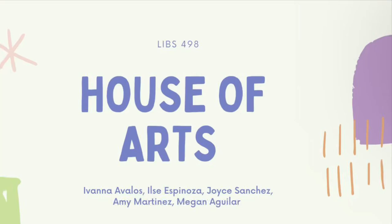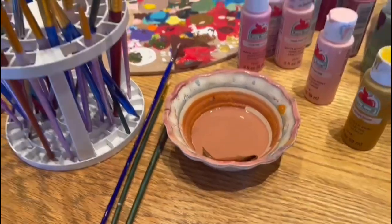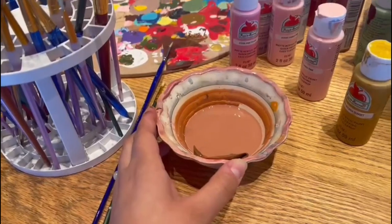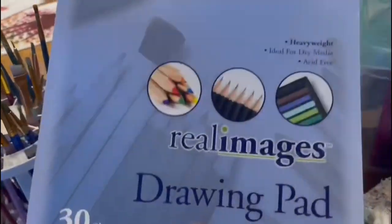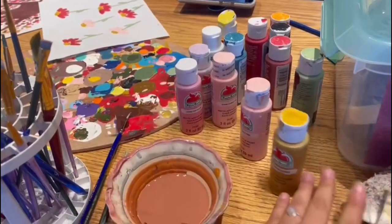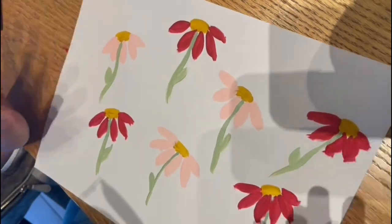Hello everyone, welcome to the House of Arts. For today's tutorial we're going to be teaching you how to paint some flowers. In front of me we have some materials we're going to be using throughout the video. First off we have some paint brushes, a bowl of water to clean your paintbrush, somewhere to put your paint, and paper — any kind of paper will do. We'll also need some paint, and you can choose your own paints and colors.